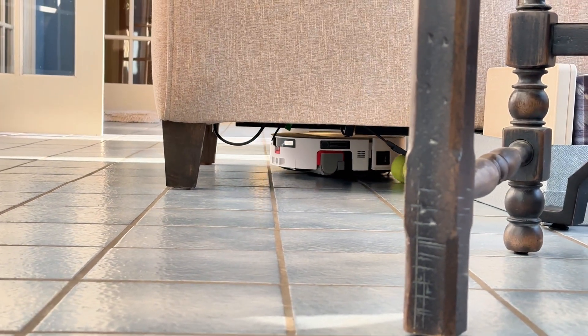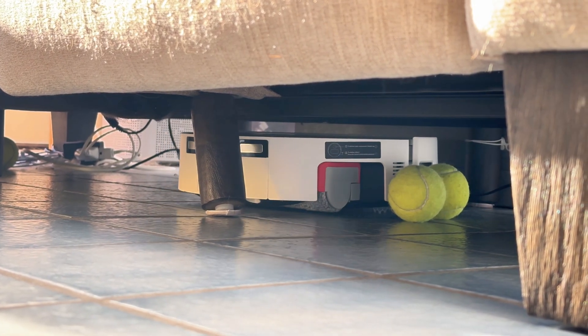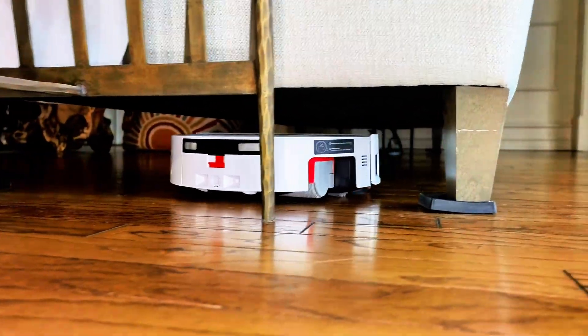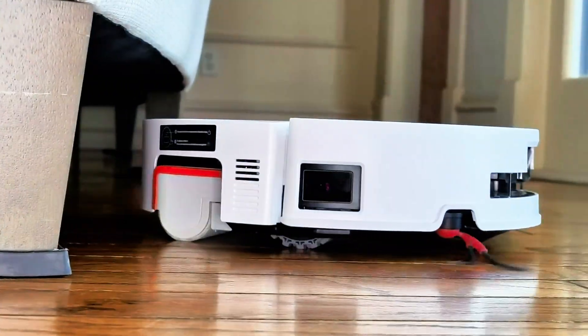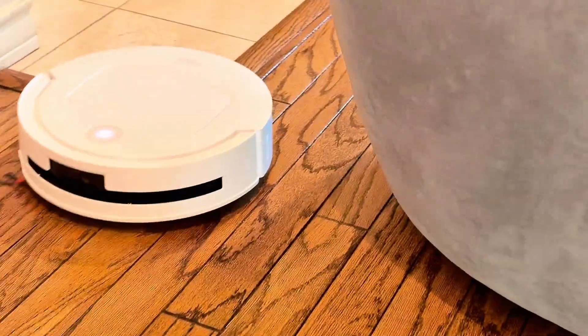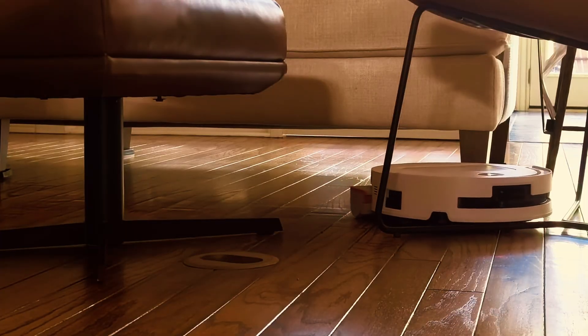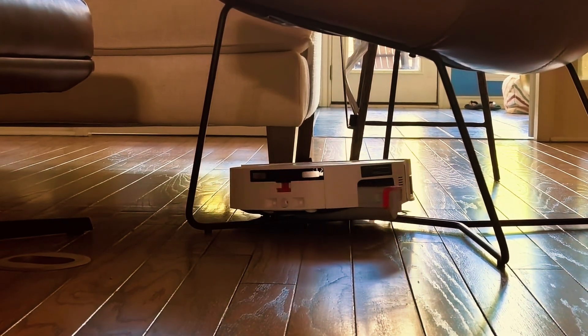Now, under furniture is where it becomes the ultimate navigation test. Previous robot vacuums in my house would venture under the couch like a brave explorer, then die dramatically — requiring me to army crawl across the floor on a rescue mission that defeated the entire point of owning a robot vacuum. The M14 Plus maps the space first, calculates clearance height with precision, and only goes where it knows it can return from safely. When it does get into tight spots, the multi-faceted object recognition helps it navigate back out without playing bump-until-something-gives.